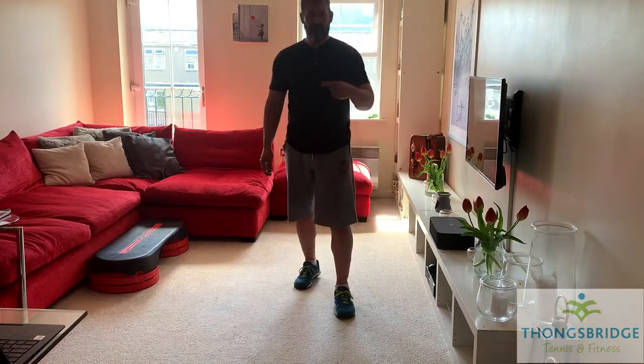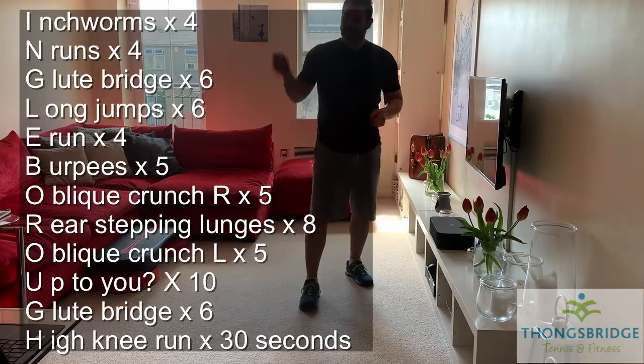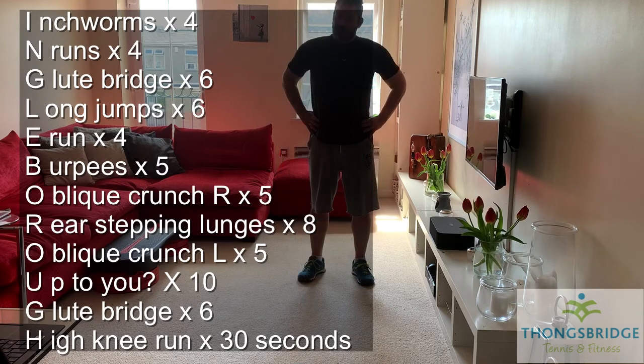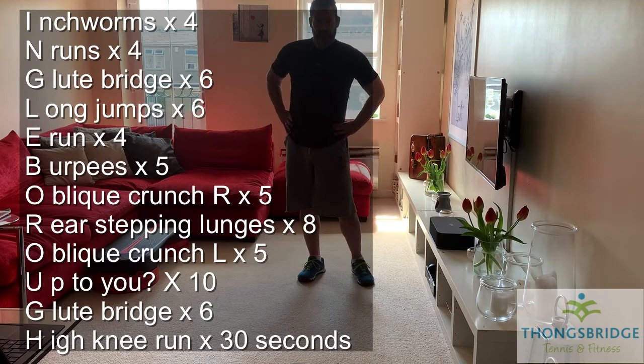As always, every rep we do counts as 10 metres, so 73 reps equals 730 metres. Work at your own pace, take the options, I'm going to do it with you.